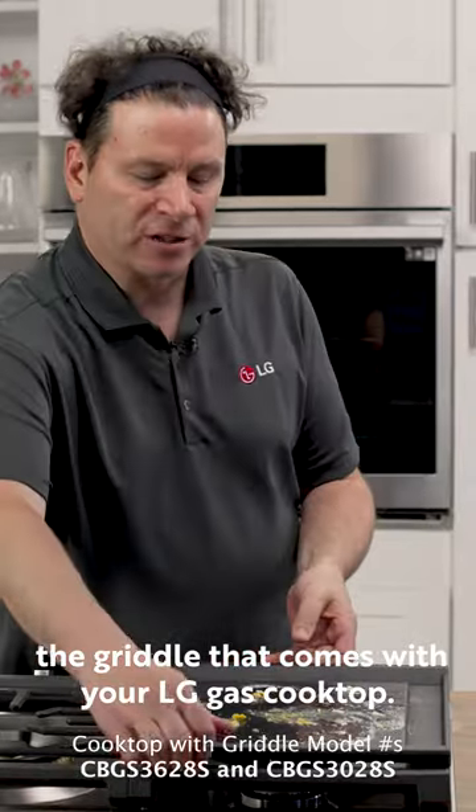Hi, I'm Chef Brian with LG Electronics. Today I'm going to show you how to clean the griddle that comes with your LG gas cooktop.